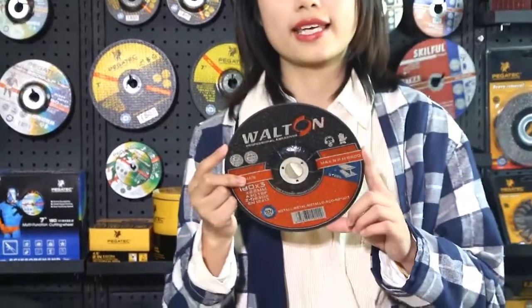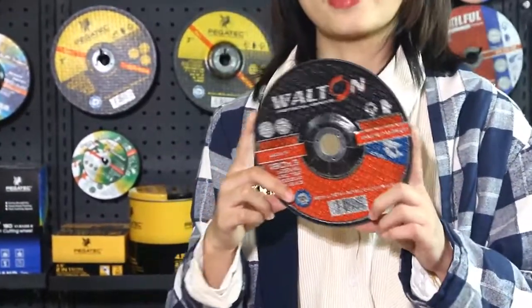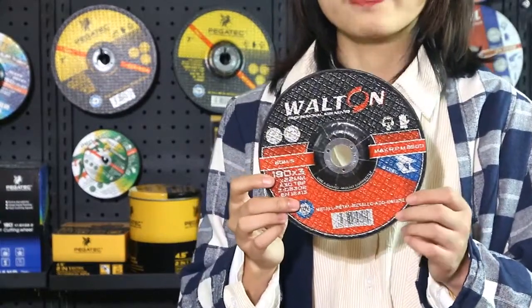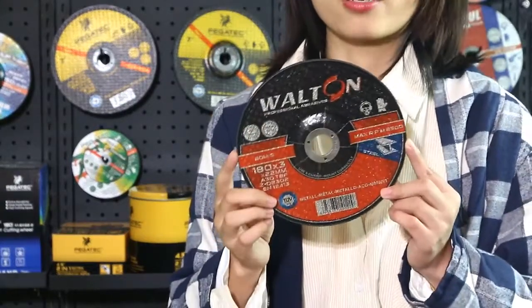We also have one special product for the Asian market — for Vietnam and markets that need a cheaper price option. This is the Wharton series.